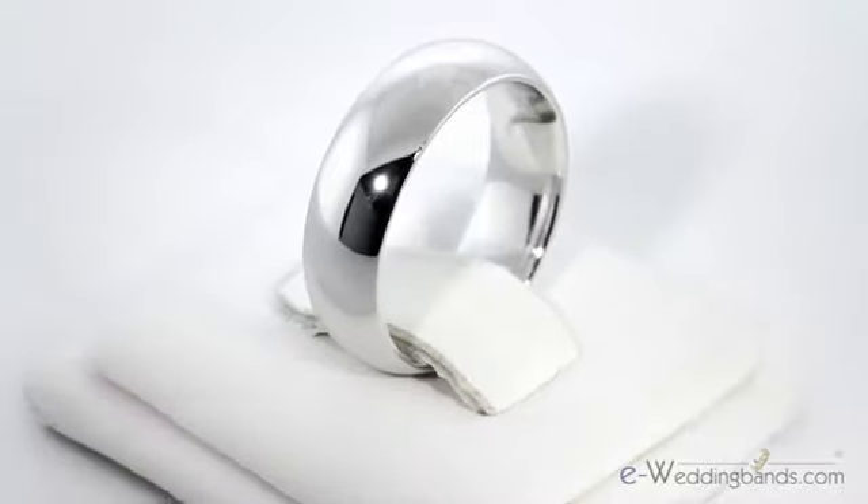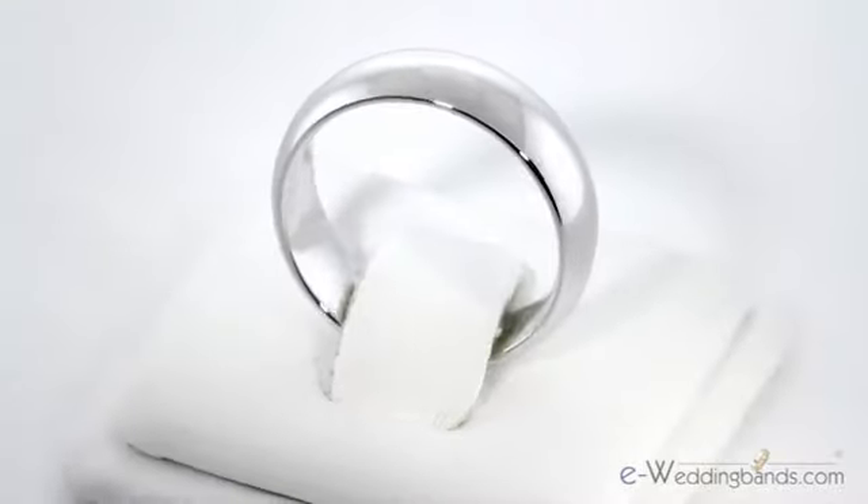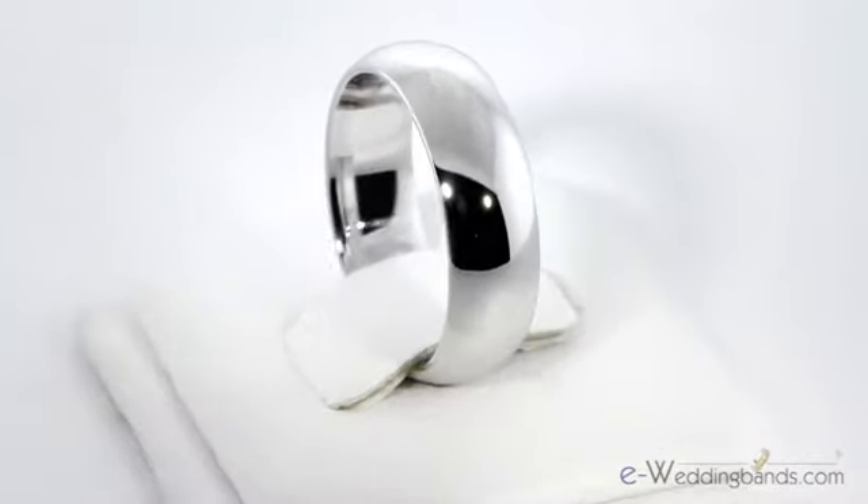6mm is a great width and style for both men and women. This is a high quality, seamless band and it makes this design a long lasting and durable ring at a fantastic value.